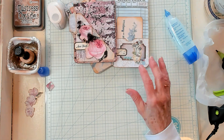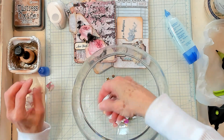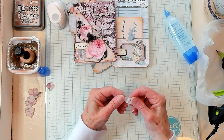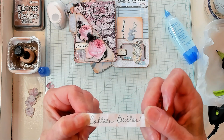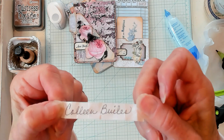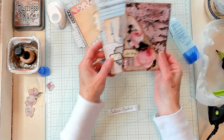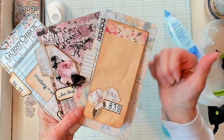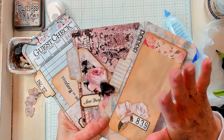Let's go ahead and have our drawing for happy mail. The winner of happy mail this week is Colleen Builes — B-U-I-L-E-S. Colleen, you have won happy mail this week from me to you, and that's my way of paying it forward. If you have enjoyed this video, please give me a thumbs up. I invite you to subscribe to my channel and I'll see you in my next video. Bye now.